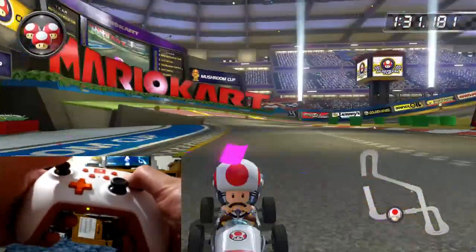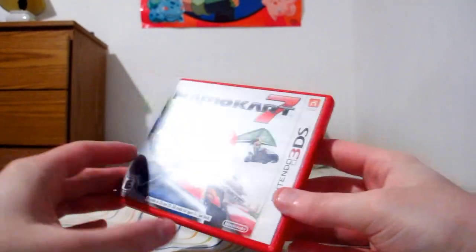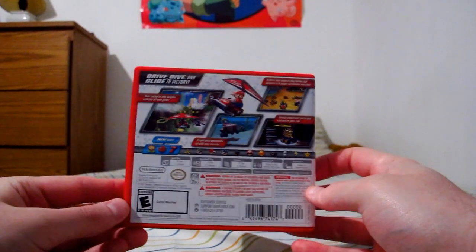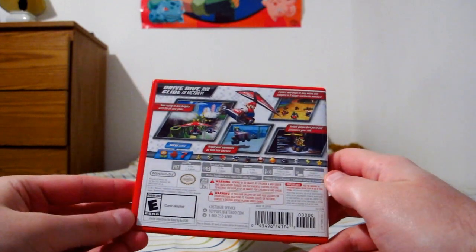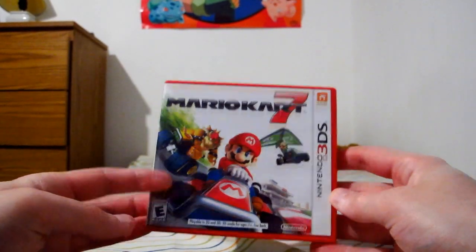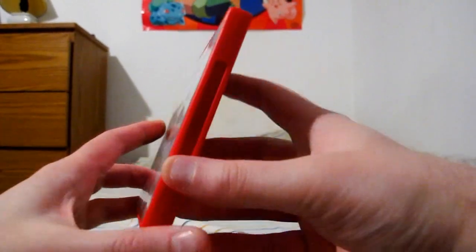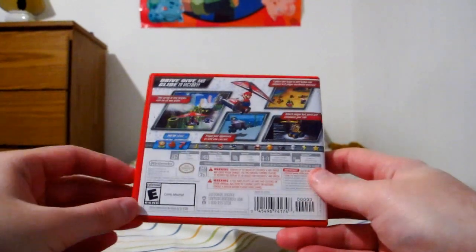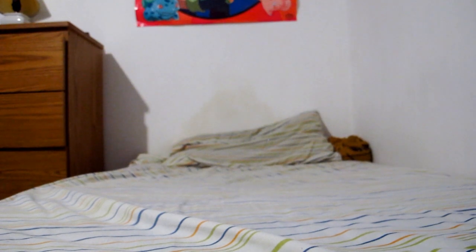Speaking of Mario Kart — Mario Kart 7 on the 3DS. I didn't get this for the longest time because of that thing where everyone gangs up on you, which felt kind of unfair. It sort of does have that, but I tried it anyway and for the most part I'm enjoying it, so I guess it is worthy.